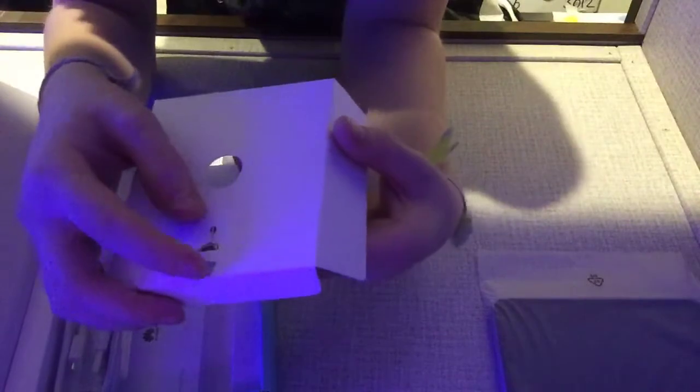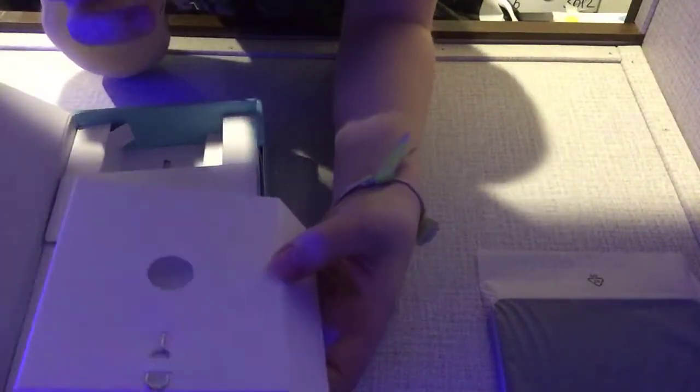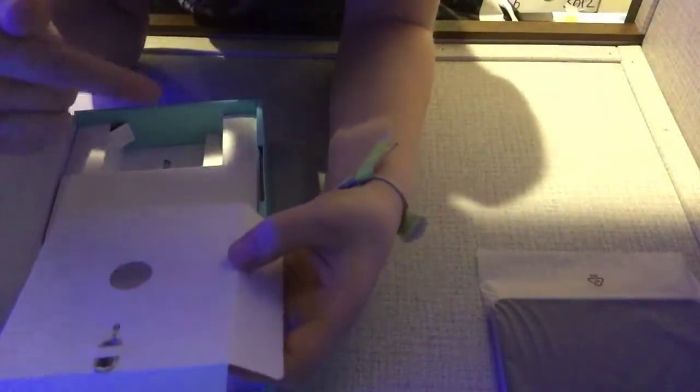Here we've got just the little — I don't know what these are called. You put it into the tablet or phone and then you can actually change the SIM.